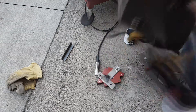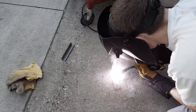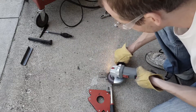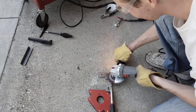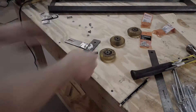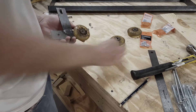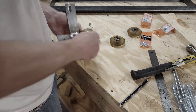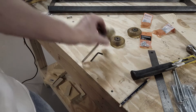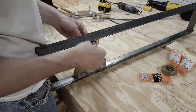Next I will weld the two pieces of the slider together and then just grind the weld smooth. Now I can assemble everything. I'm using the nuts and bolts that I took apart from the roller blades to attach them to the metal part of the slider. Then I will insert the slider with the back wheel loose. Once it's inside the track I can fully extend it and tighten everything up.